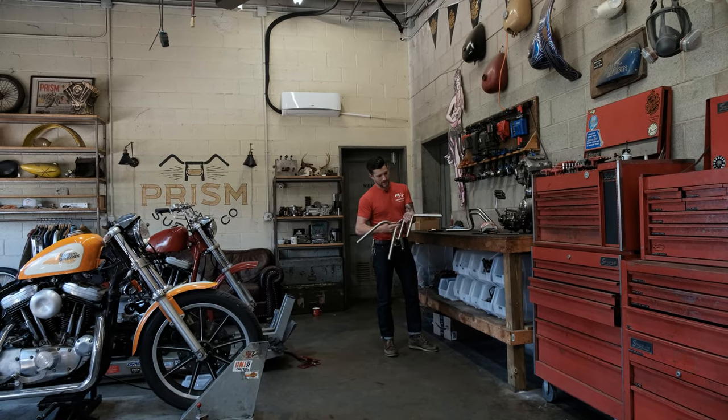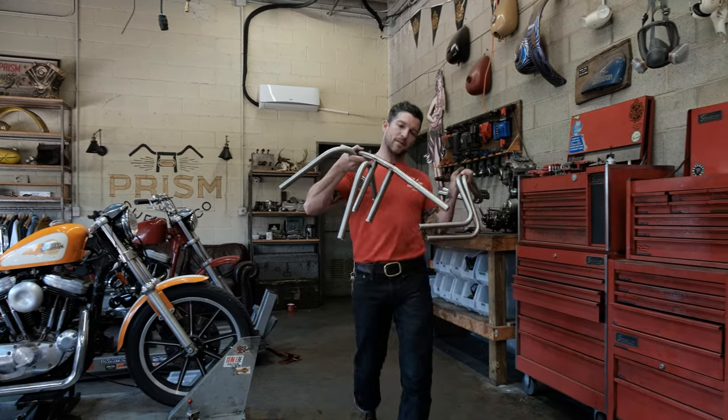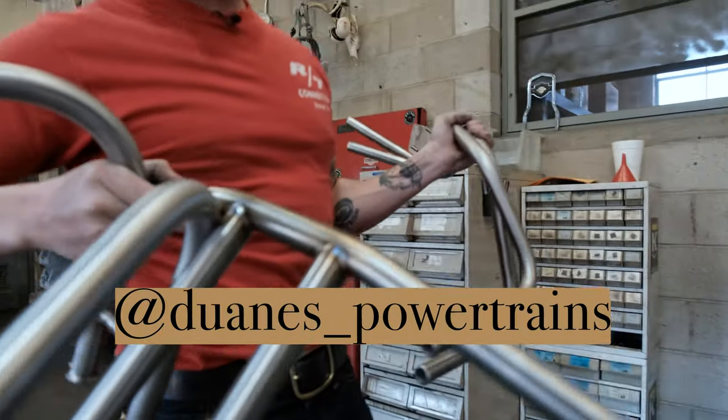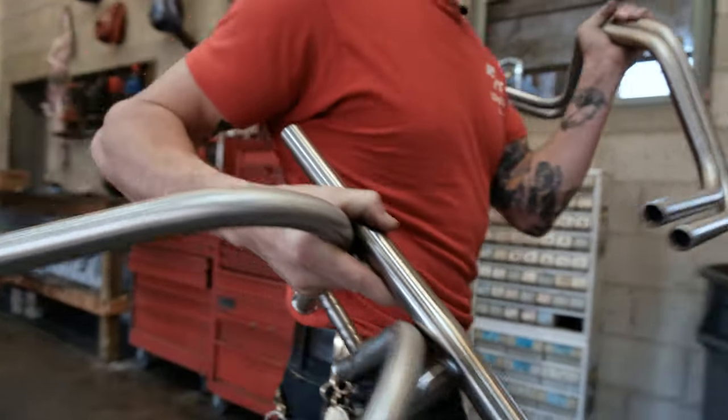Got some fresh stainless T-bars with nice welds on them. Derek probably did that, but don't tell him I said that they're nice. Tell him they suck so he can get better. Derek, your welds suck. Keep trying.